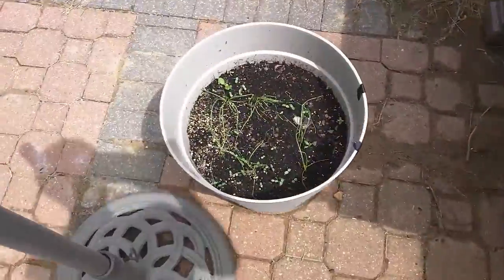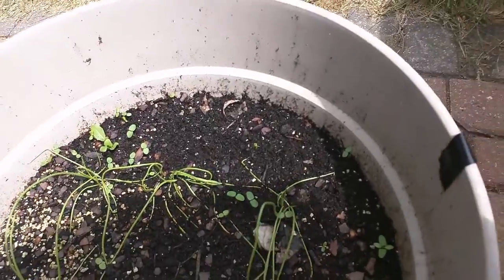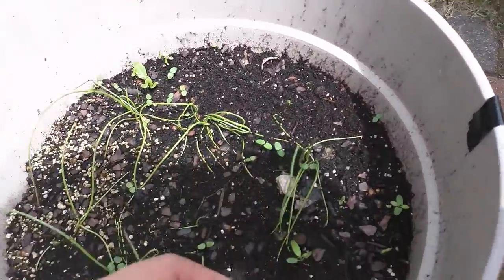And see, look — these are our onions. These are the white pearl onions that we planted. See, these are the stuff that's sprouting up.